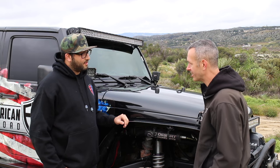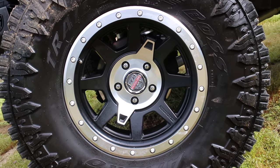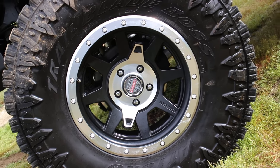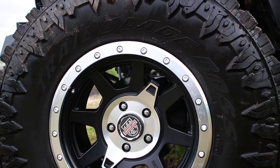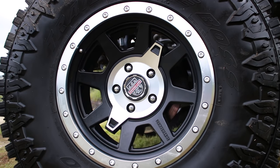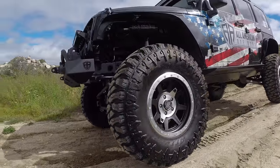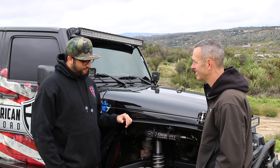I love the rims — they're beautiful. They are the Centerline RT2s — 17 by 8.5 with a zero offset. They work awesome. We've put them through the rocks and dirt, wheeling numerous times over a year and a half, and haven't had any problems — no cracking, no denting, nothing. It's great to have a wheel that's durable off-road, but it's even nicer when it looks good too. The wheel and tire combo just came out really nicely.